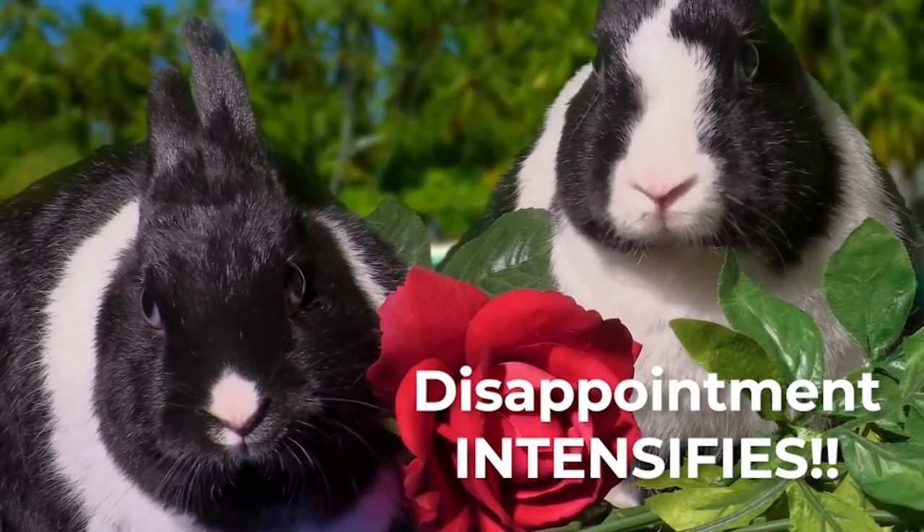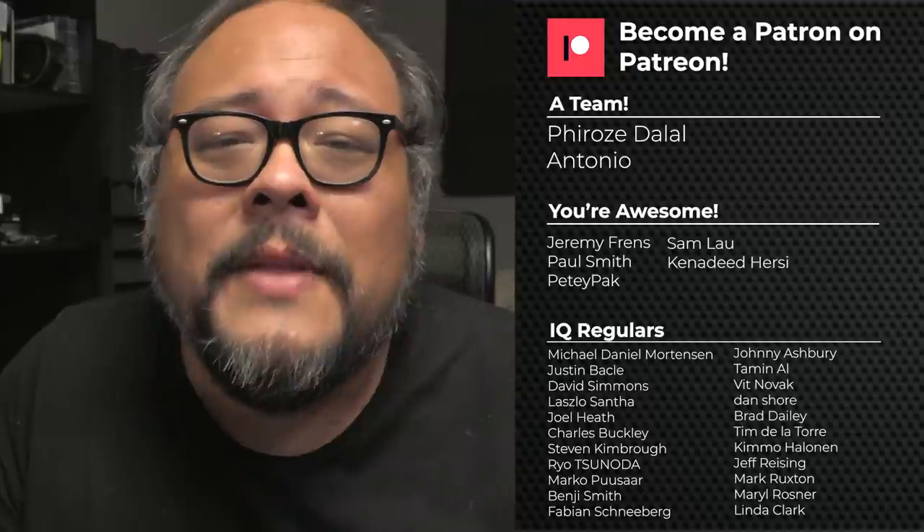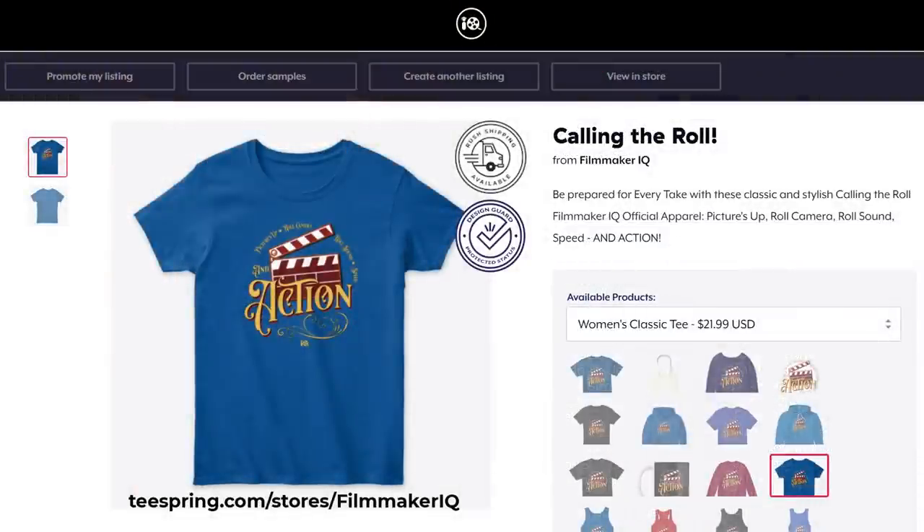If you like this video, give it a thumbs up and subscribe. If you didn't find it useful or helpful, I apologize — my bunnies would be very disappointed in that fact. Thanks to our patrons on Patreon; you guys have been awesome helping this channel grow. And if you want, check out our merch shelf below — it's got some excellent FilmmakerIQ gear ready to be shipped to you wherever you are. I'm John Hess from FilmmakerIQ.com, and I will check you guys out later. Go out there, make something cool, make something awesome. I'll talk to you soon. Take care. Bye-bye.